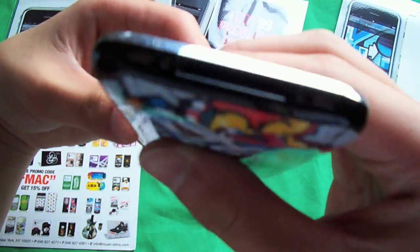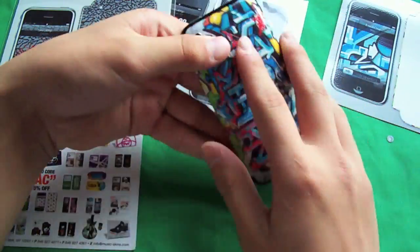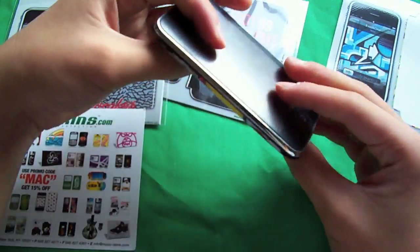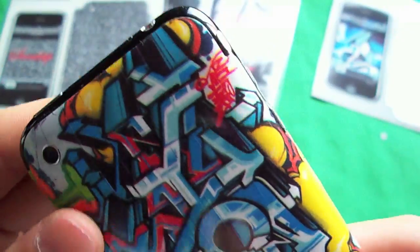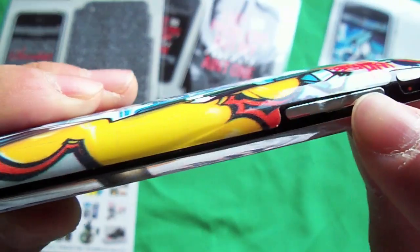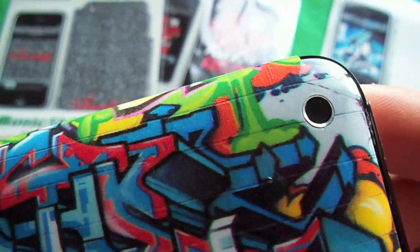I might do a macro shot picture-in-picture or I might just stop the video and do macro for you guys. These things definitely do add some style to your phone depending on which one you get. If you guys get a boring one it'll be boring, so just make sure you pick one you like. I'll shoot a little macro for you guys showing you some ports right there - it does line up very nicely.